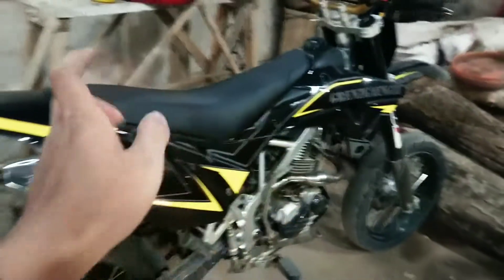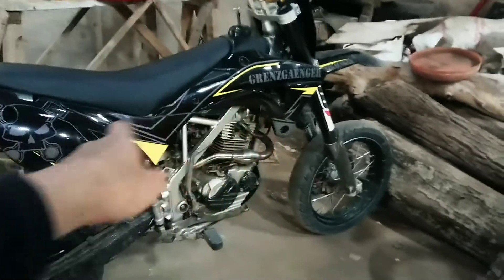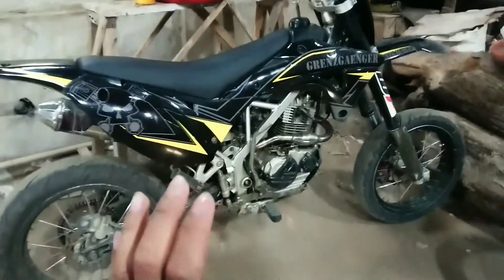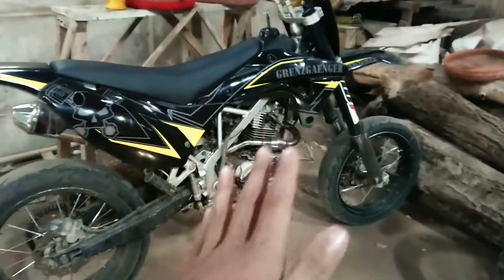Kalau untuk bodi-bautnya seperti baut cover, baut sayap, terus tanky, itu semuanya PNP. KLX L juga PNP pokoknya semuanya.